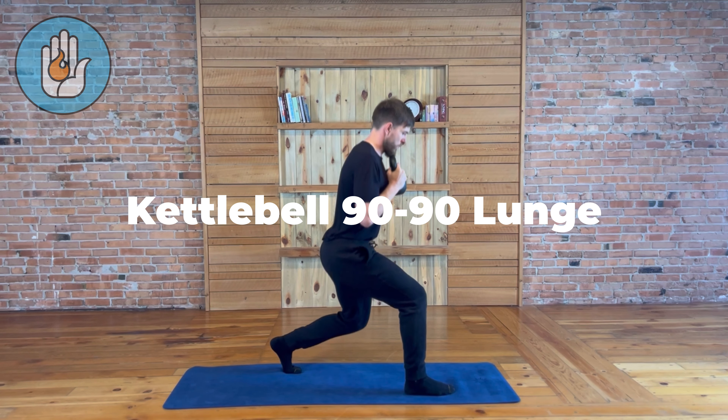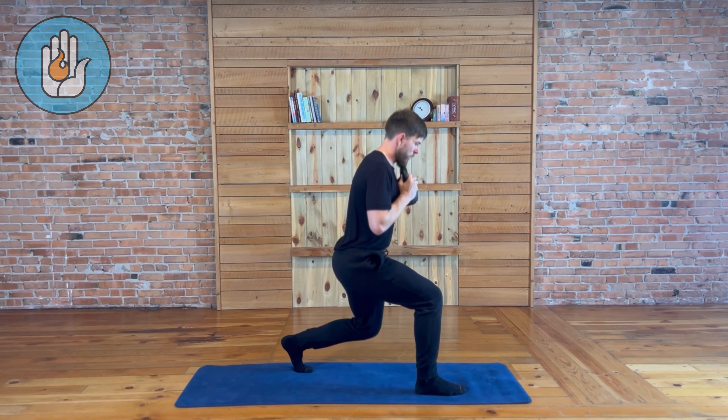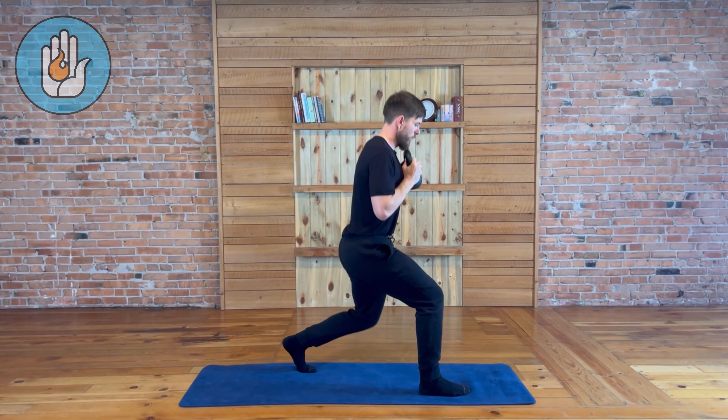Load a kettlebell in a goblet position at the center of your chest. Ensure the core stays engaged and the feet are pinched together to activate the inner thighs.